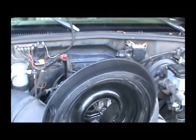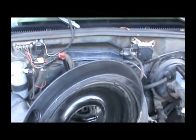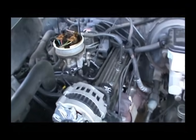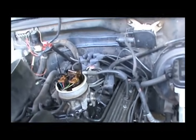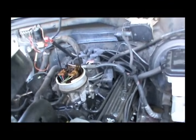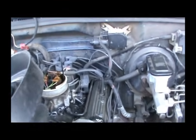Today I'm going to make a quick video. I've been trying to help a subscriber diagnose his no-start condition, no-spark condition on his 93 Silverado. He's got a 454, but the distributor and all is the same. What he was saying is he had replaced the coil and the pickup coil inside the distributor and he wouldn't get any spark.